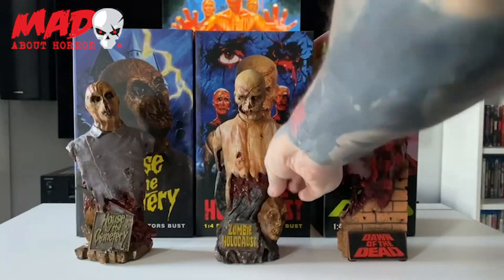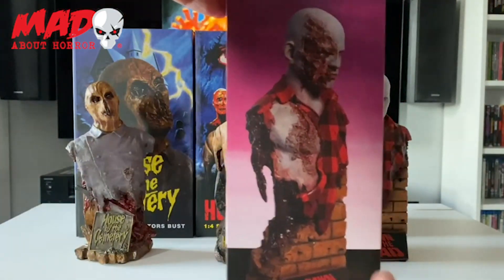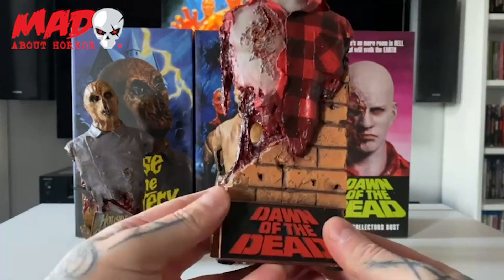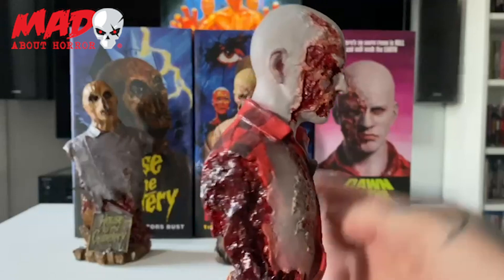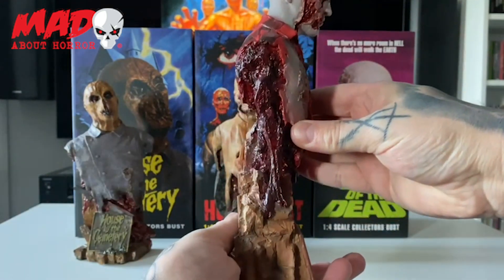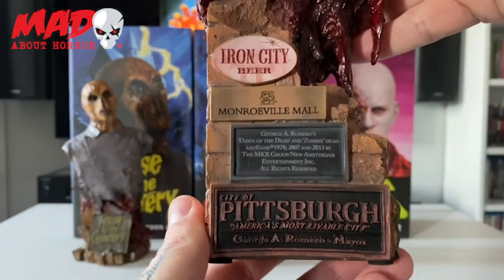And then lastly we come to Dawn of the Dead, and this is the plaid shirt zombie — and this one is another really really nice one. As you can see the paint job and everything on these it's just phenomenal. And then on the back of this one — which I found really impressive — you have all the plaques on here as well. I just think that is amazing.